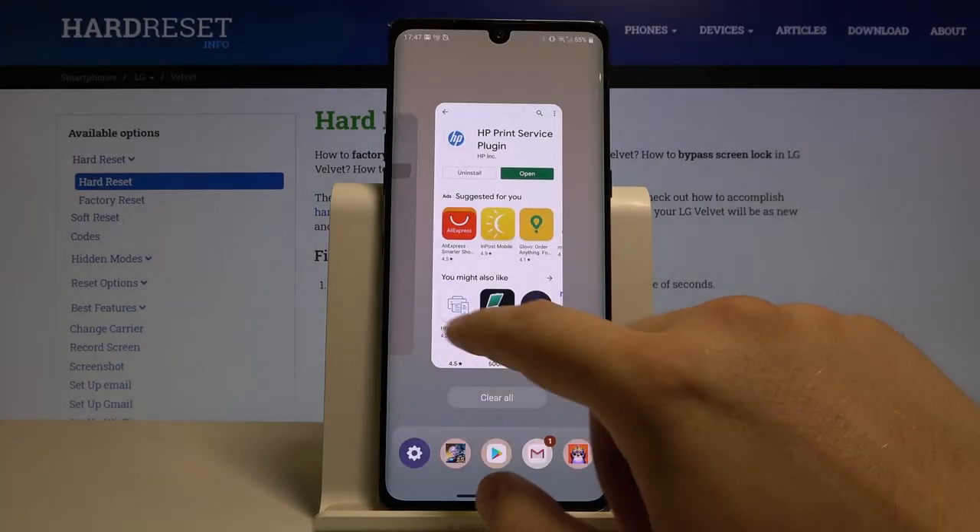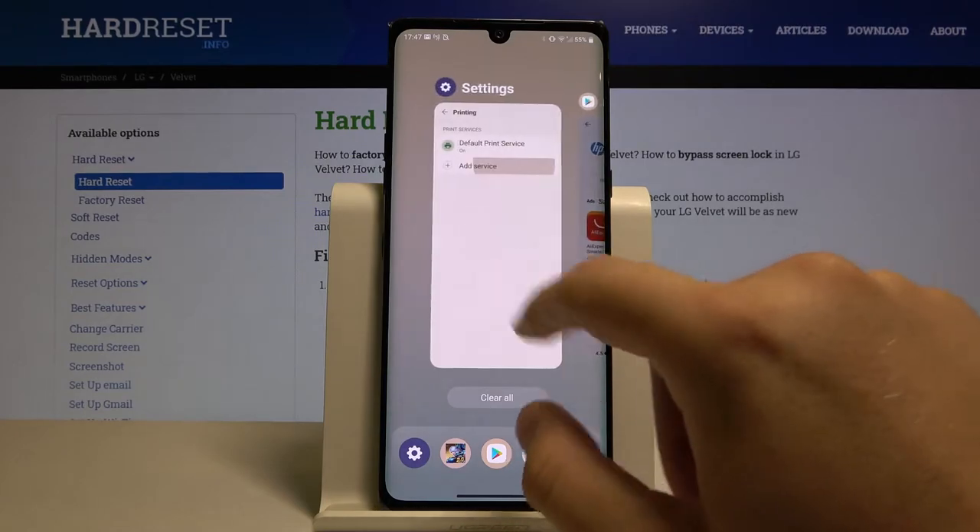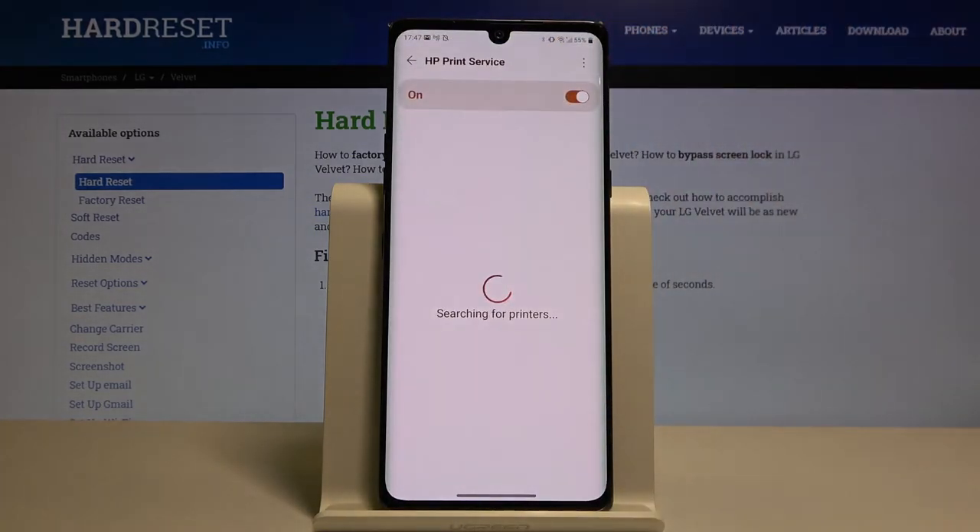Now open the background apps and go back to Settings. Tap on HP Print Service, and right now our printer is connected automatically.